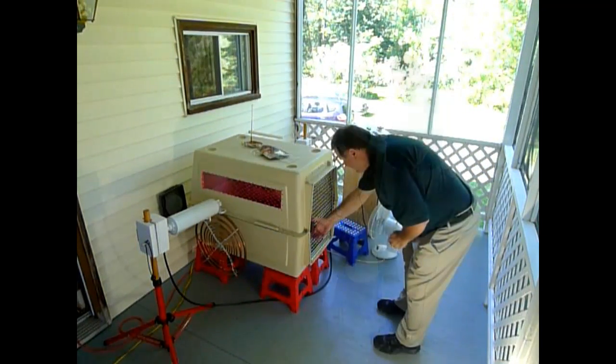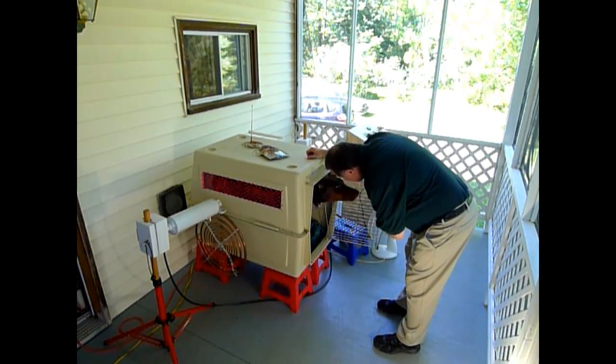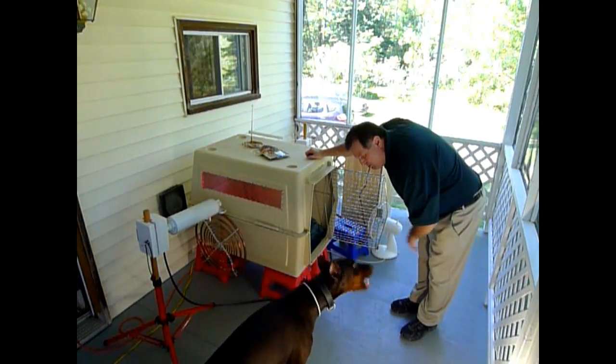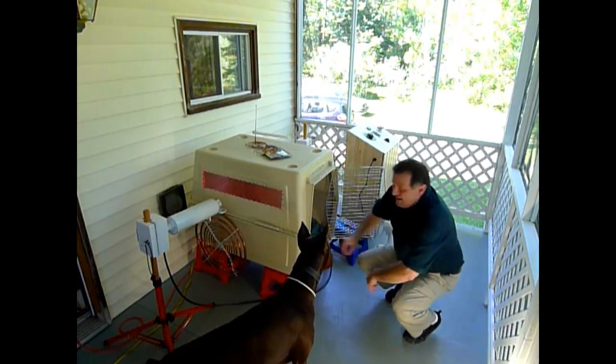Okay, now the ten-minute sitting for my male Doberman is over. We are going to rearrange the setting to show how a person can be installed to benefit from the multiple wave oscillator.